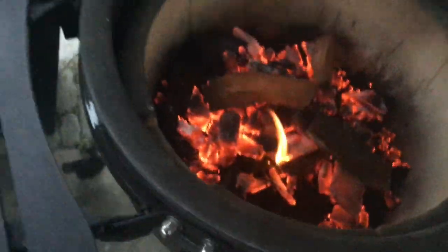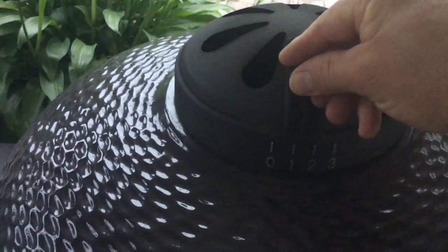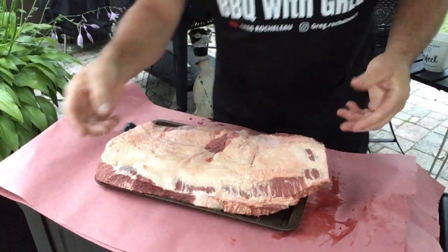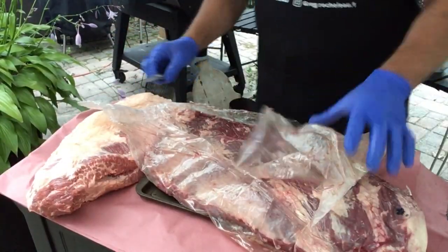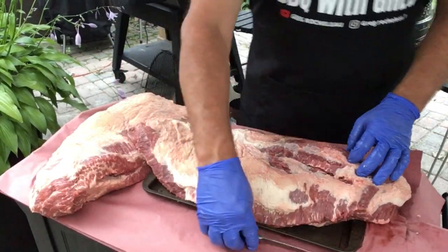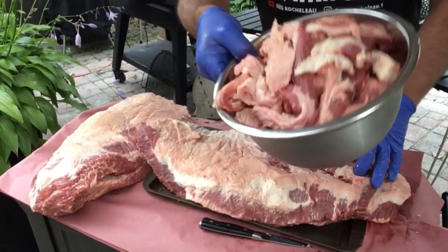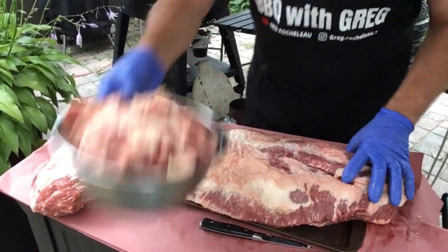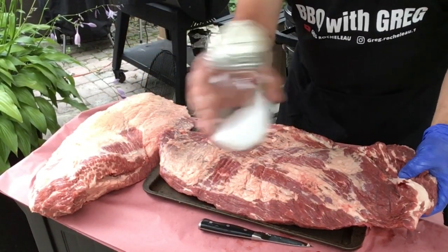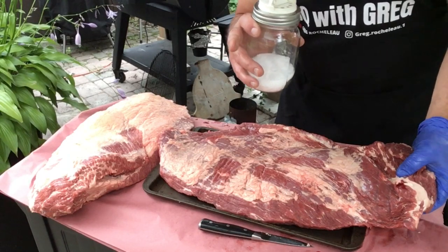Close it up and adjust my top vent to just under one. My bottom vent I'm going to put about two sets of holes. Now let's season them — I'm just going to do simple kosher salt and 16-mesh black pepper.